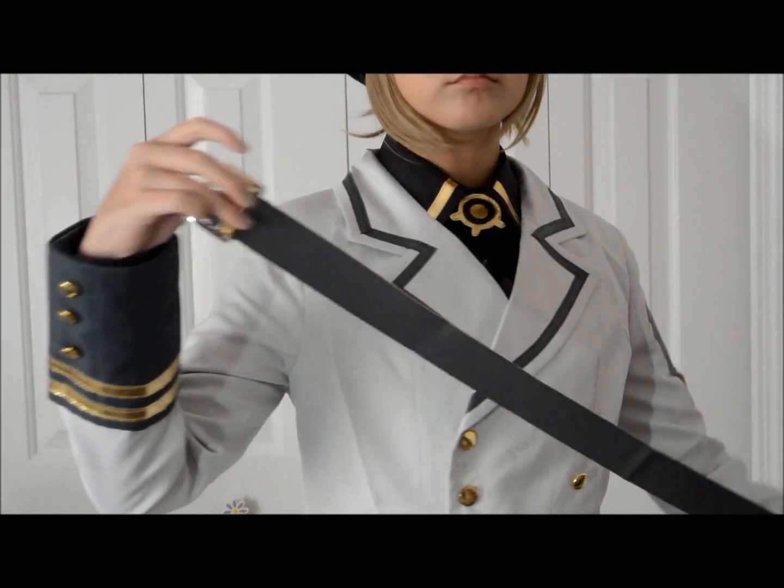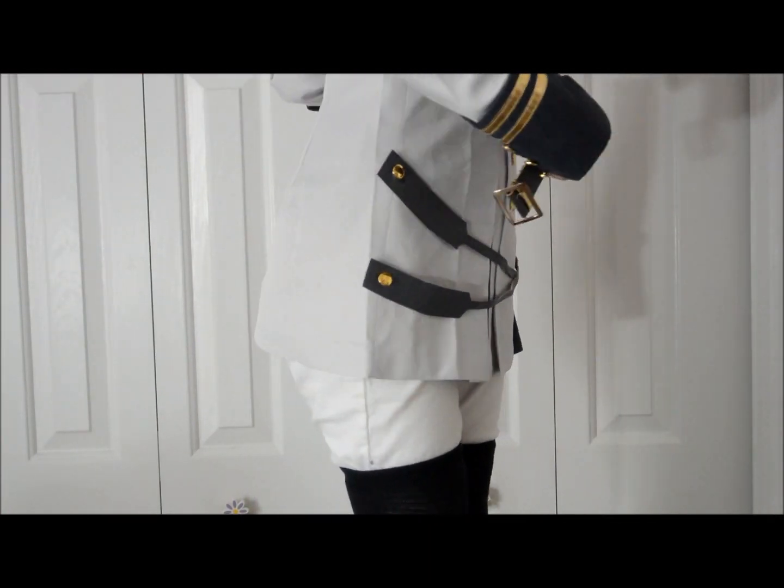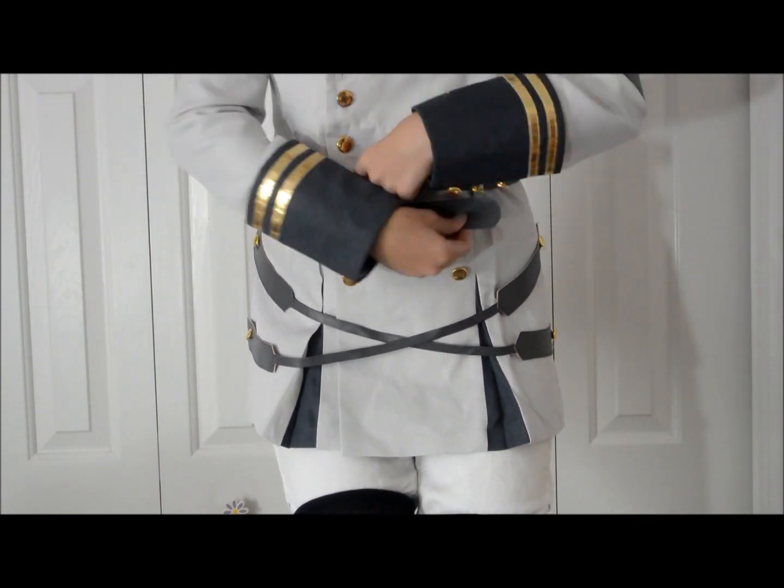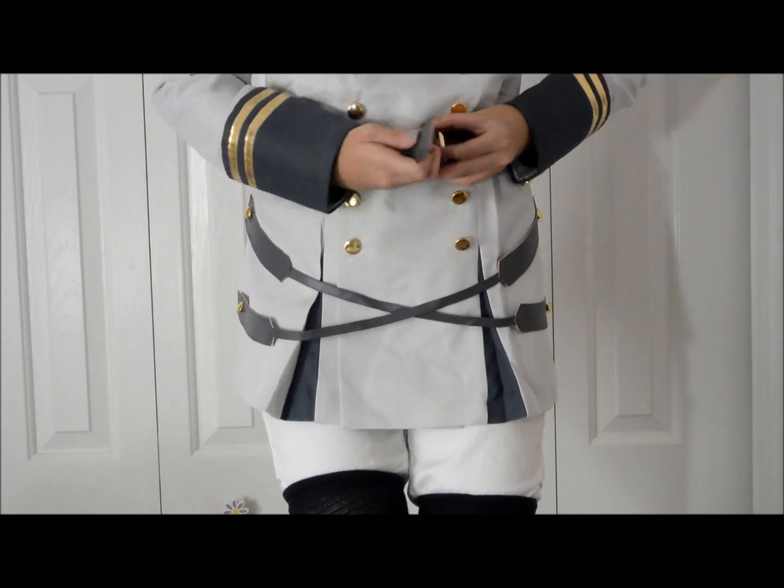Another thing is the belt. It is pretty thin material so I hope it won't break or wear down soon, but it goes right through the straps and they don't fall at all. I'm pretty happy with that — it doesn't bother me.